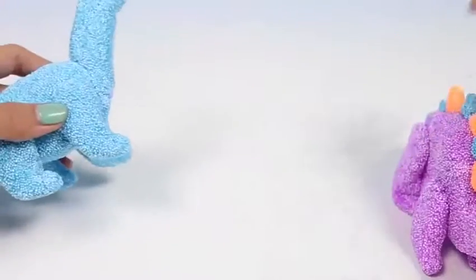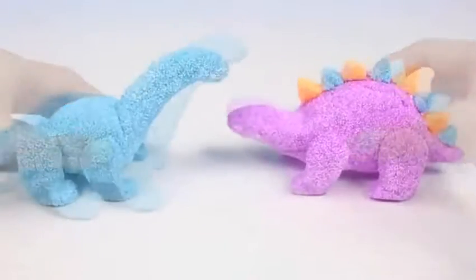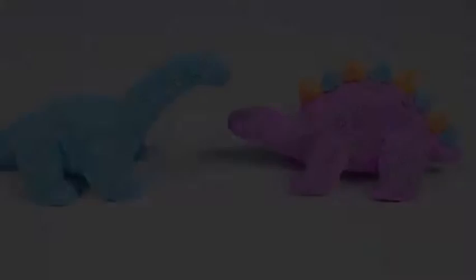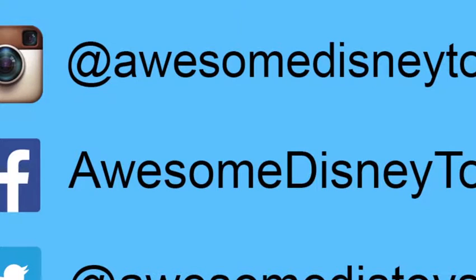Give this video a thumbs up if you love dinosaurs! Well, this set was so much fun! I hope you guys enjoyed this video! Don't forget to subscribe to see more! Thanks! If you haven't done so already, be sure to follow me on Instagram, Facebook, and Twitter! The links are in the description box below!